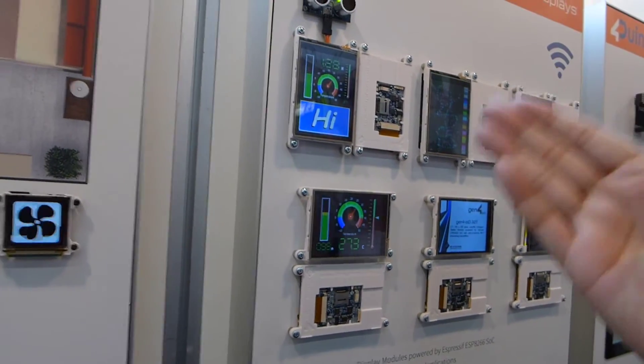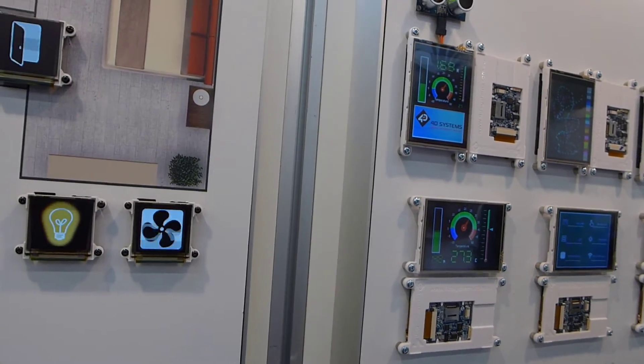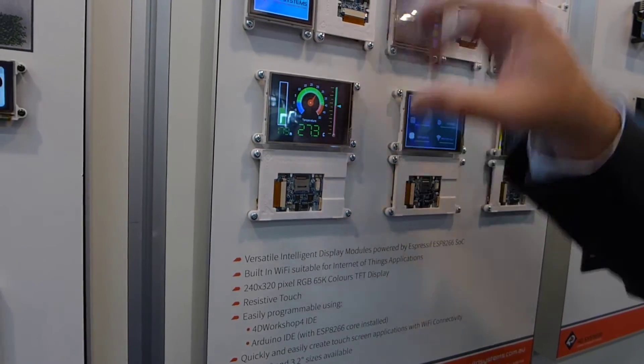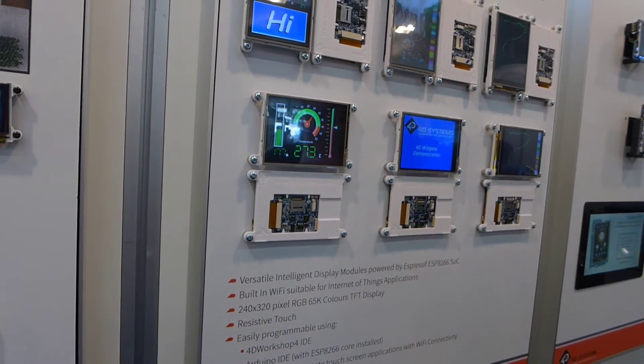You put your actual application on that device — Arduino. And we're using our workshop drag-and-drop software IDE.